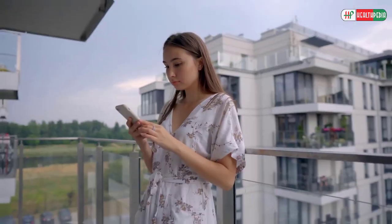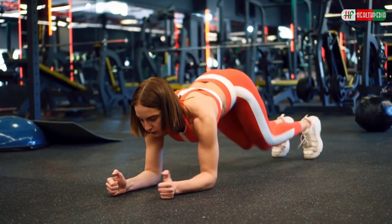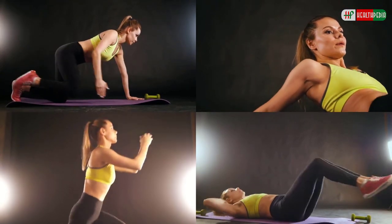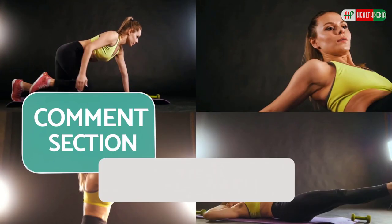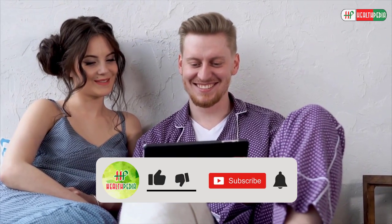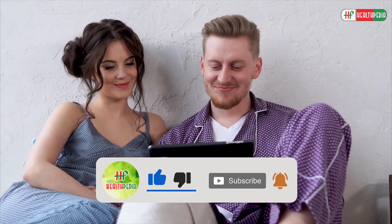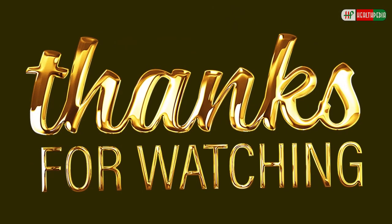That's one rep. Here we end up for today. Will you start doing these exercises from tomorrow? Which exercise out of these do you find the most effective? Let us know in the comment section below. I hope you have enjoyed this video. If you have, hit like, share and subscribe to our channel. And don't forget to hit the bell icon below. Thanks for watching.